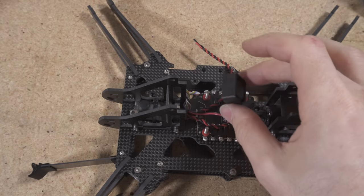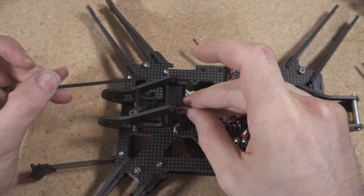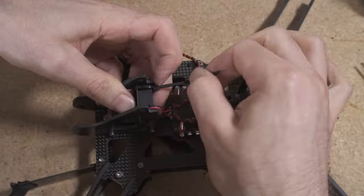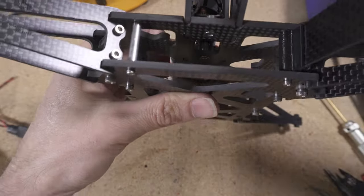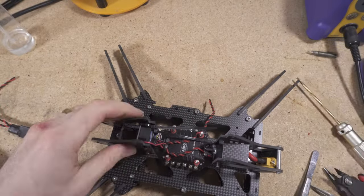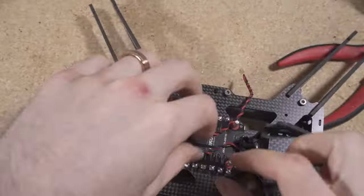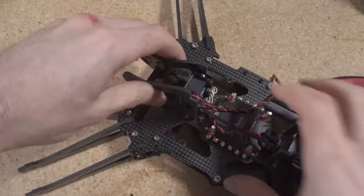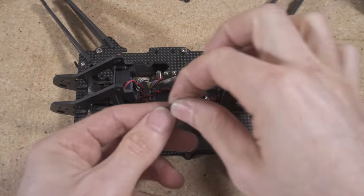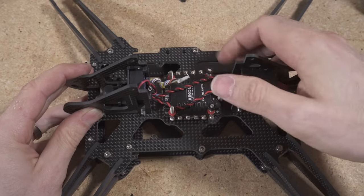Next install the fan. You want the side facing toward the outside front of the drone, and I find it easiest to use zip ties to secure it to the fan tray.